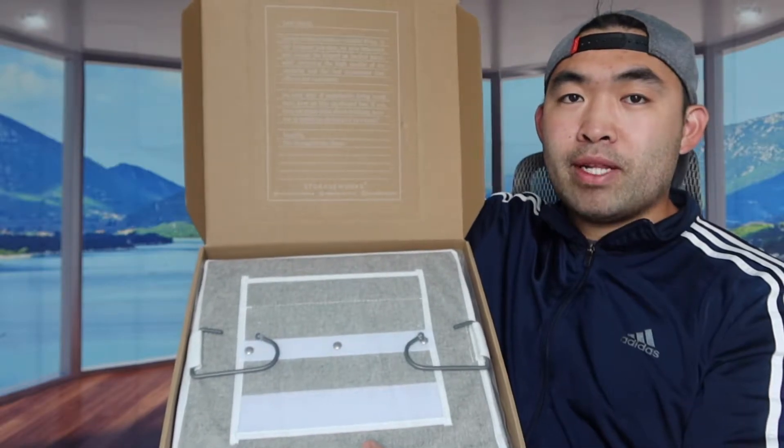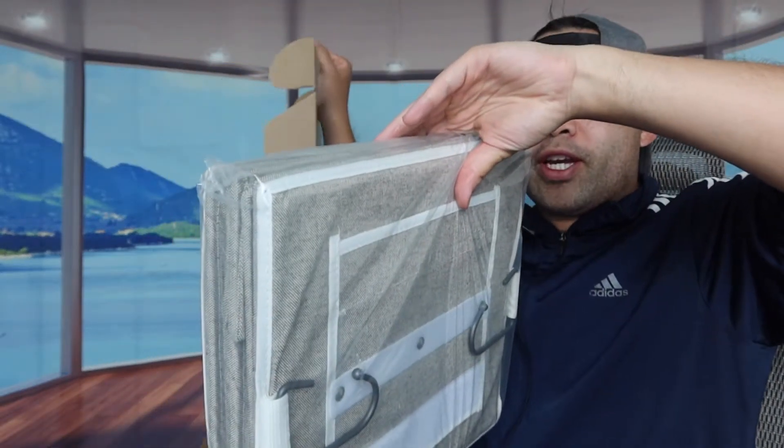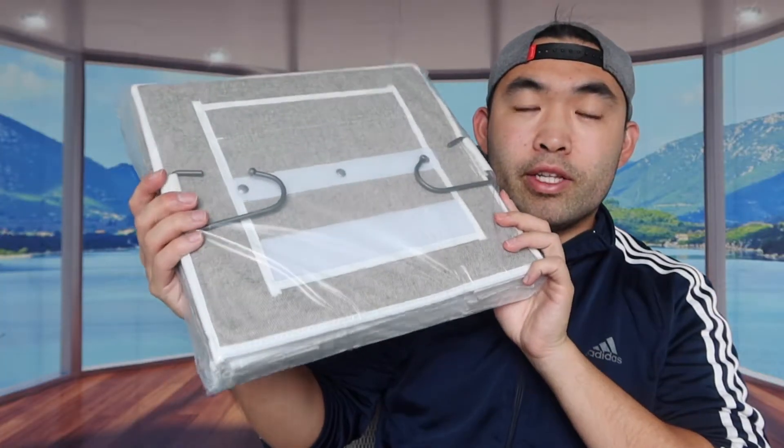First thing first, I'm actually opening the product to show you guys what's included inside. When we open it up, you can see this is basically what the package looks like — you get the product right here, and that's everything inside. Let me open this up to show you what it actually looks like. Alright, so this is what it looks like in the front.